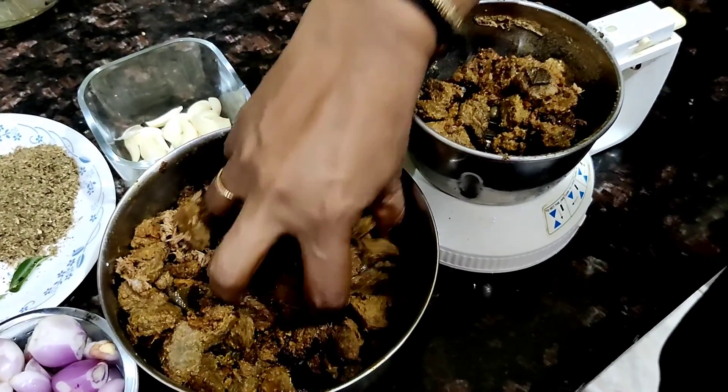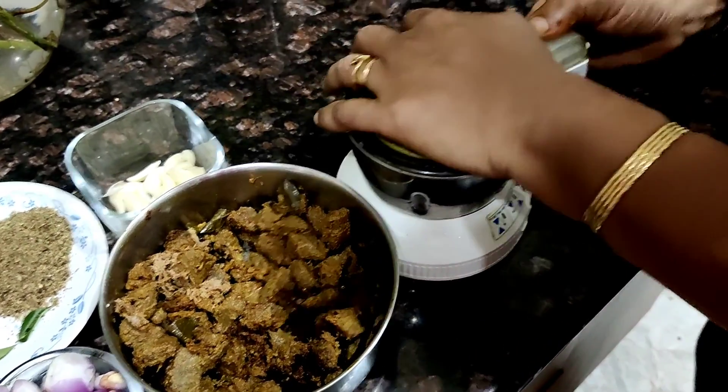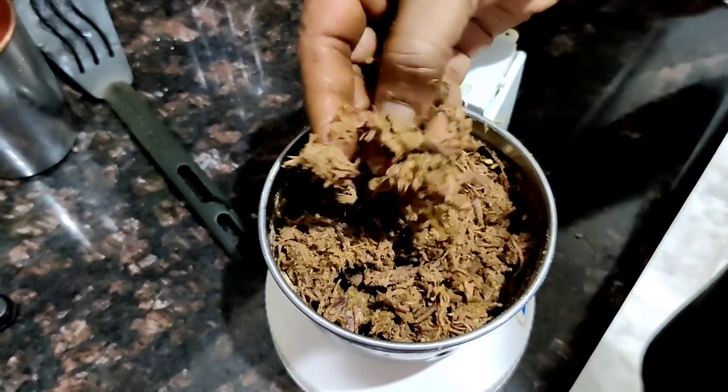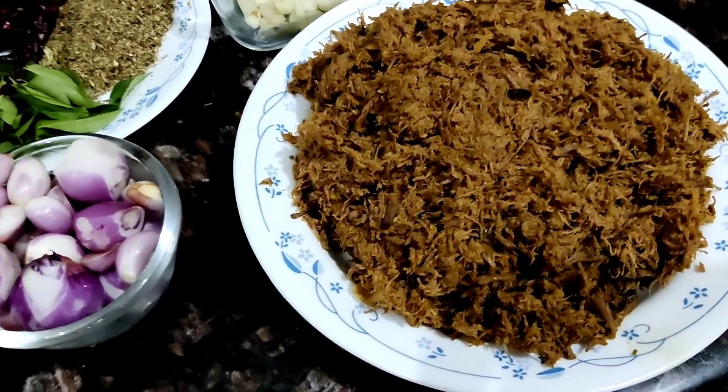Once it's cooled down, you're going to grind this in your grinder until you get a coarse shredded texture, looking like this. You don't really want to mince it up too much. So I've shredded the entire beef, and now is the portion where you want to fry it.